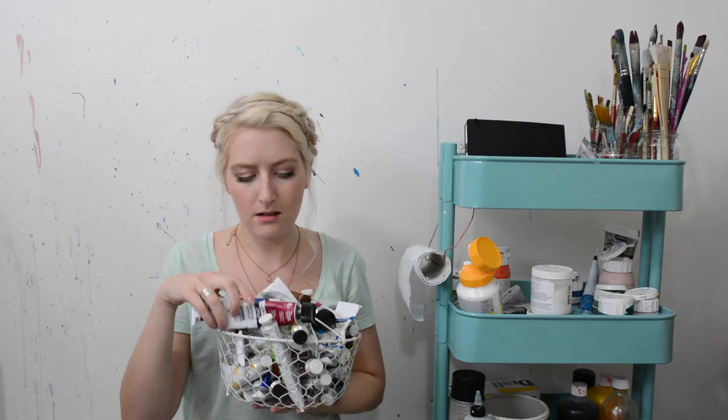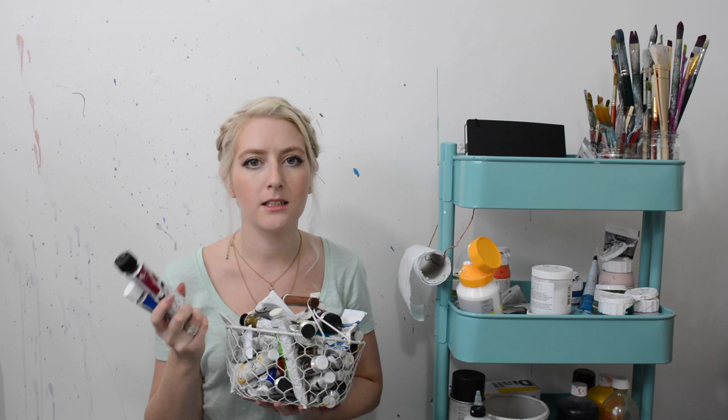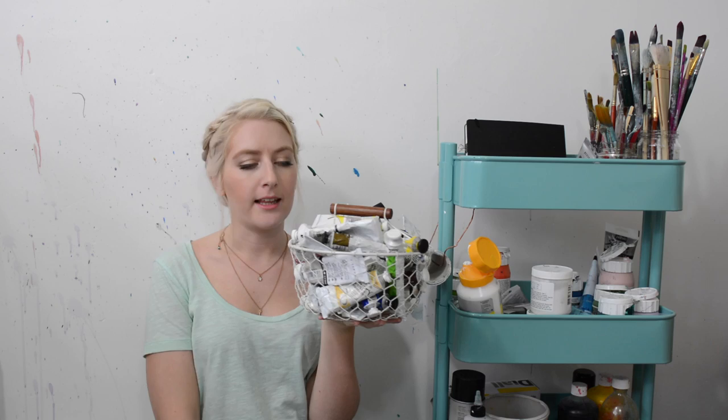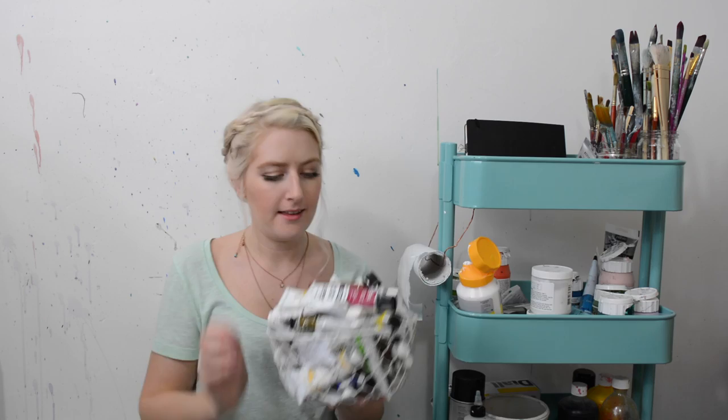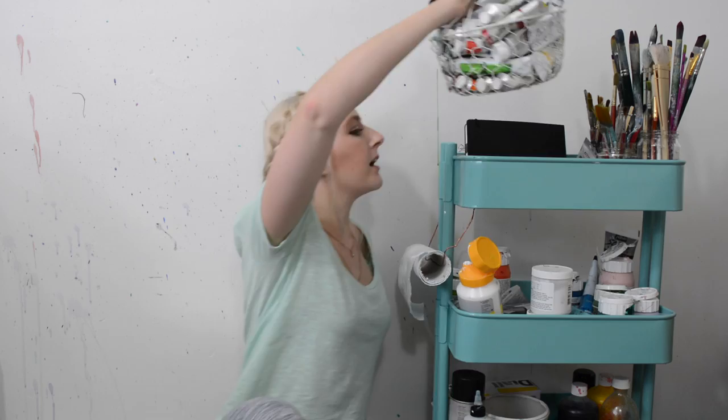These are my acrylic paints in a little basket — the smaller tubes I use on a regular basis, with pretty much every colour you can think of. There's a mixture of Winsor & Newton Artist's Acrylic and Cryla Artist's Acrylic, which I recently found out isn't very available in the US — sorry! I've got these simply because they're easy for me to get and I like them, so I just keep buying them. My favourite colour is Olive Green Artist's Acrylic by Winsor & Newton.